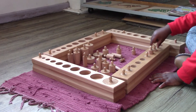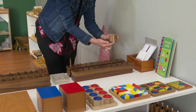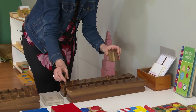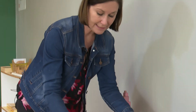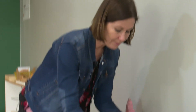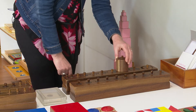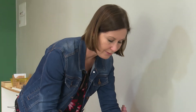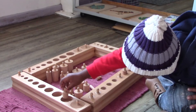These are called the knobbed cylinders and they have different dimensions. In this set, there's a difference not in the height of the cylinders but in the diameter. When the child takes all of these out, there's only one place to put them back. If they put the wrong block in a hole, they'll be left with one that won't fit — so they have to look carefully, correct the placement, and then the remaining one will fit. That's the self-correcting mechanism Maria Montessori built into all of the equipment.